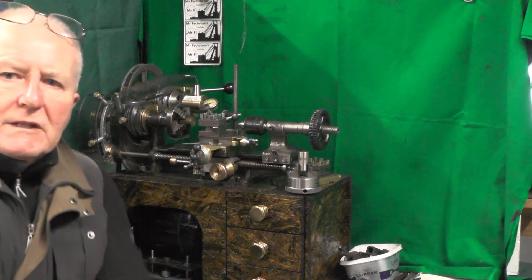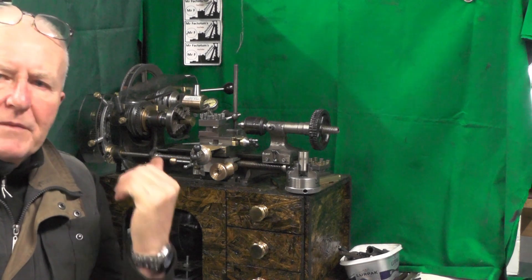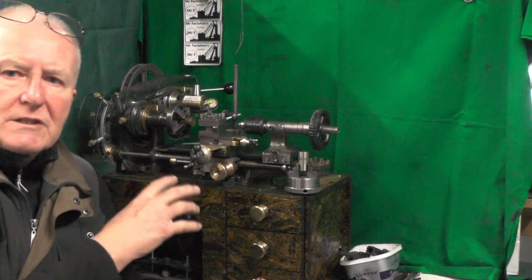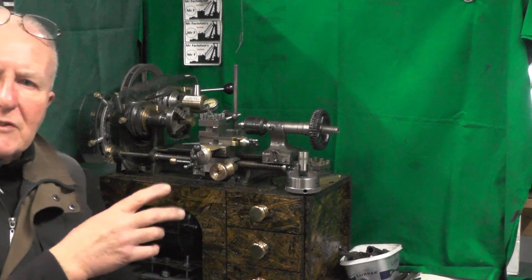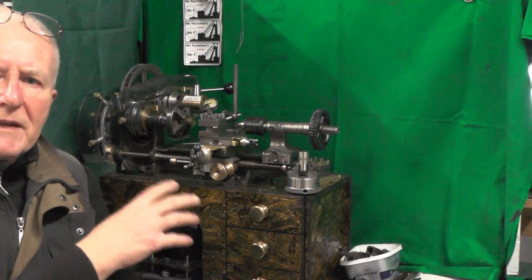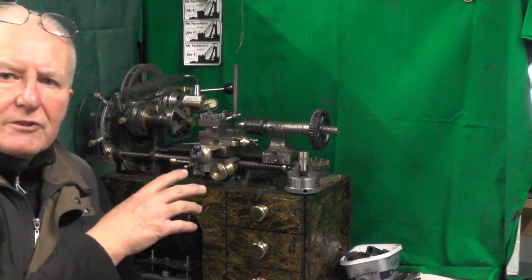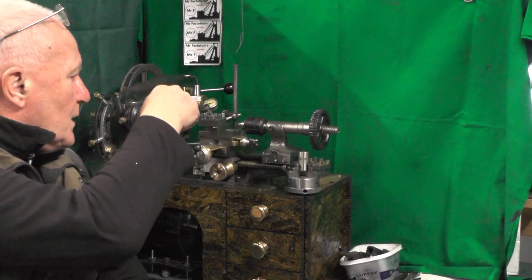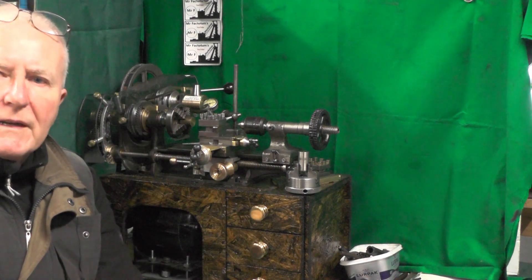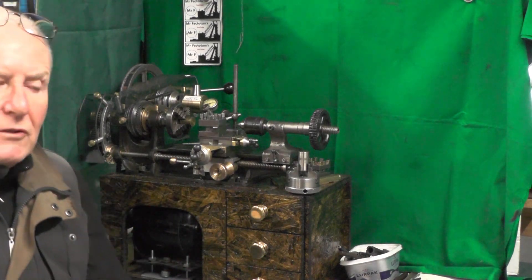I'm going to do a little modification on this lathe — I've been building this micro lathe just out of my head as I go along. As I've come to the final stages, I'm going to keep making various accessories for it, but as I'm getting closer to finishing it I've found a few problems I'd like to change. I already changed one in a previous video with the belt tensioning mechanism I had to add because it wasn't easy enough to operate.